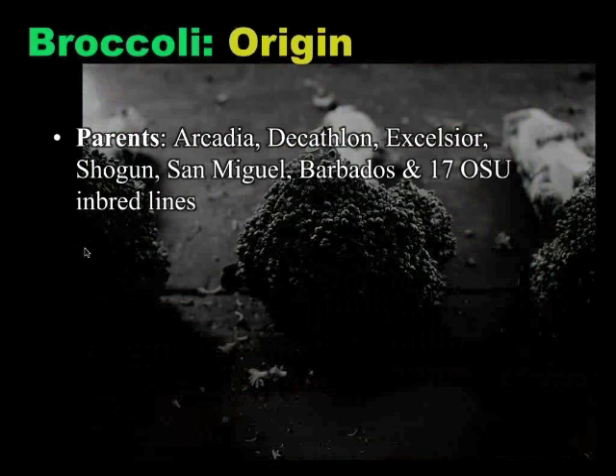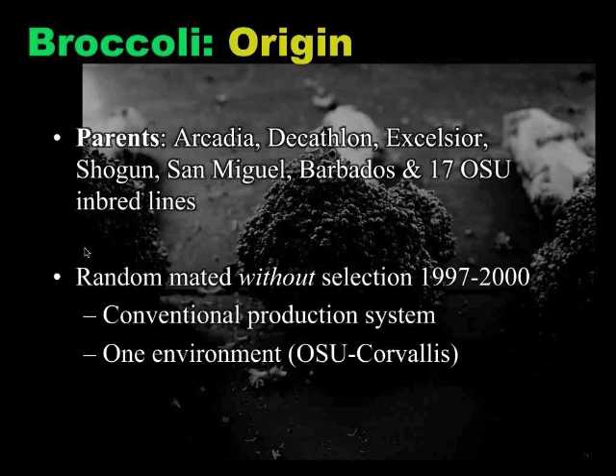This population was started in 1997 by Jim. These are the parents he used. He was really just creating a population to do selection from — there was no strong intention of what he wanted to do with the broccoli population. Jim does a lot of breeding for the broccoli processing industry in the Willamette Valley, so this was creating a gene pool that he could just kind of play with. That gene pool was allowed to random-mate without any selection for four years, just to create a nice pool of genetic variability to start making selections from.